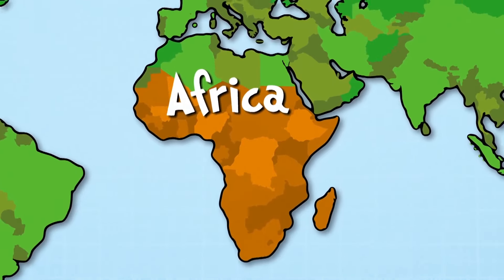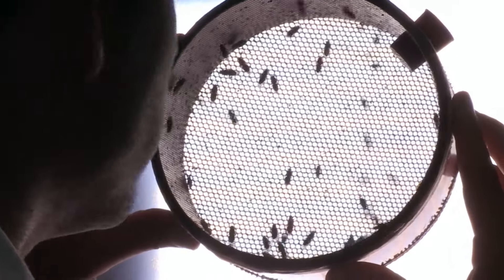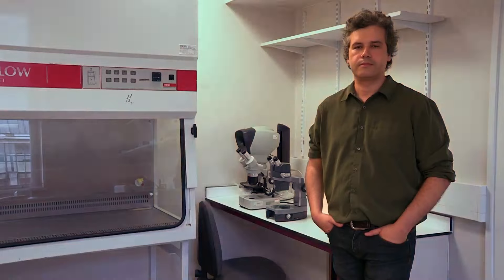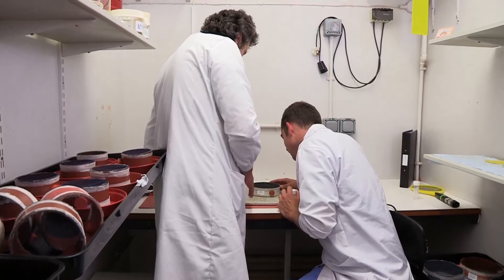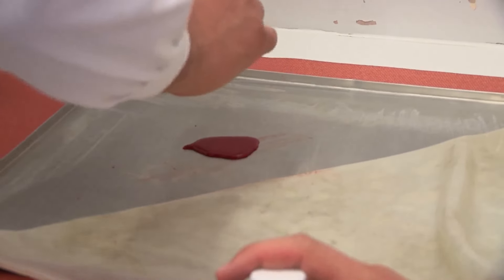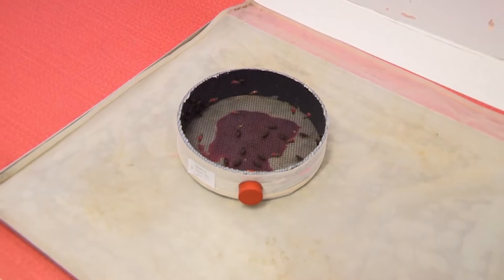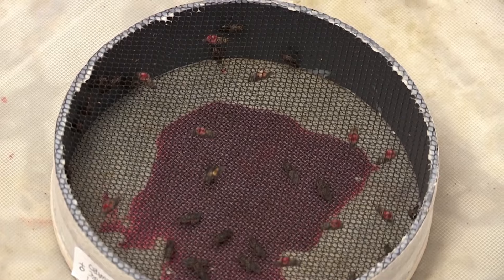These are tsetse flies. Tsetse flies live in 35 countries across Africa. When they bite a human, they cause a fatal disease called sleeping sickness by injecting a nasty parasite. This laboratory in Liverpool is trying to find a cure to help millions of people. This is Dr Alvaro Acosta Serrana — he's the chief scientist who looks after the flies, and they're hungry. He's just served up some blood for them to feed on so he can research their habits. This is a special heated artificial sheep so the flies think it's real skin, with animal blood underneath.